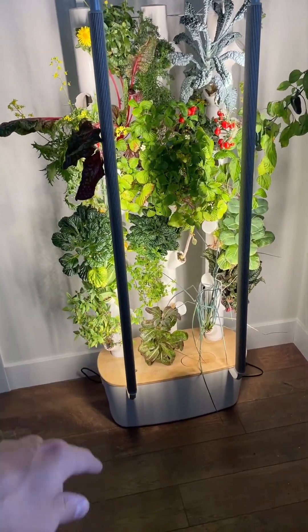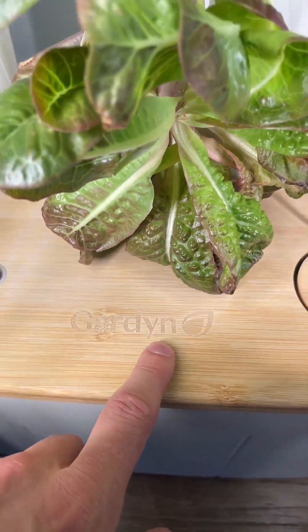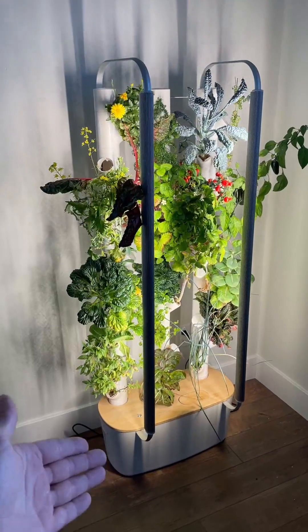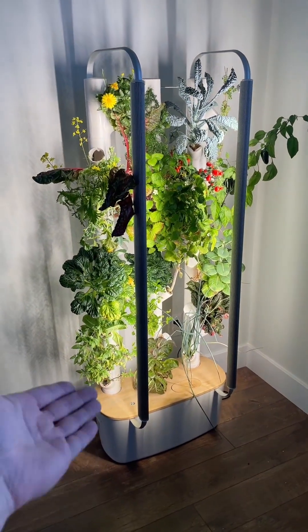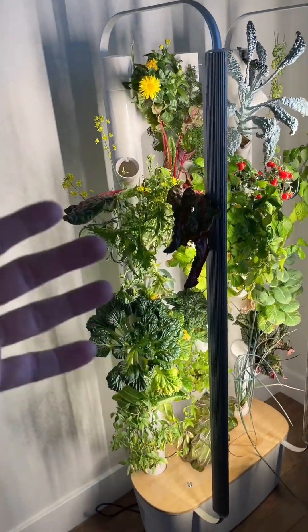One of the coolest inventions ever — this is the Gardyn hydroponics grower, g-a-r-d-y-n, Gardyn. It allows you to grow plants inside your house vertically, with tons of different types of plants. Let's give a rundown of how this thing works.